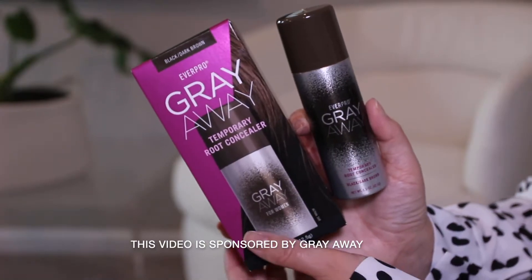Hi everyone, welcome back. Today's a very exciting video. I've teamed up with Everpro Greyway to share their temporary root concealer spray.